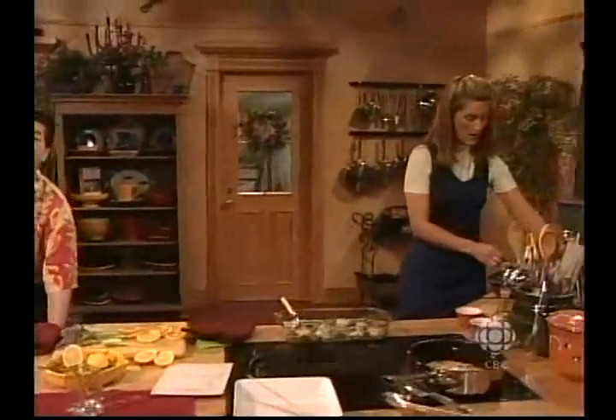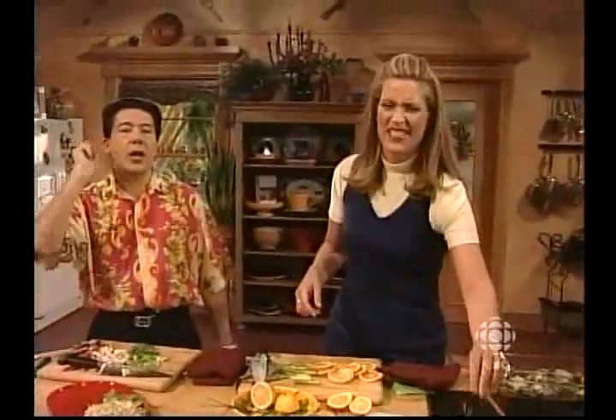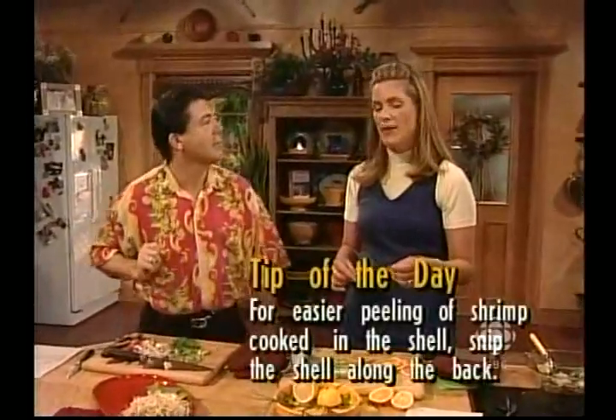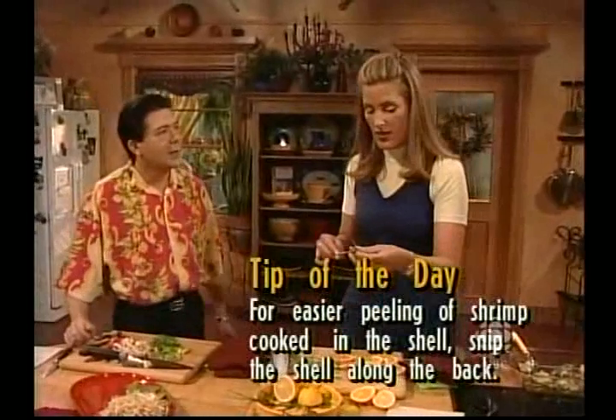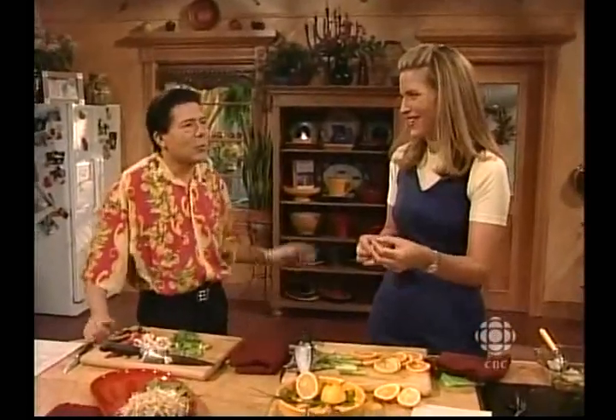Shrimp cooked in the shell is easier to peel if, before cooking it, you snip the shell back along the shrimp, removing the vein as you cut. That's actually the tip of the day. Excellent tip.